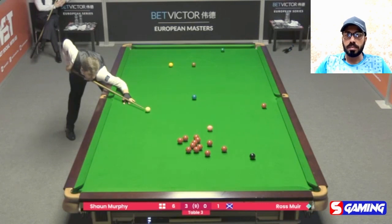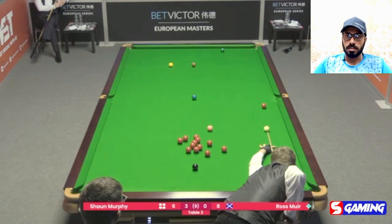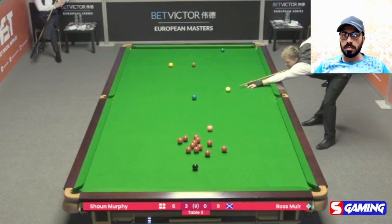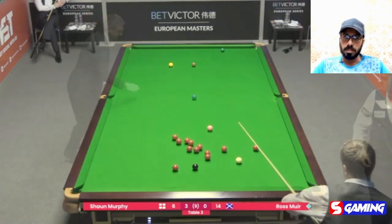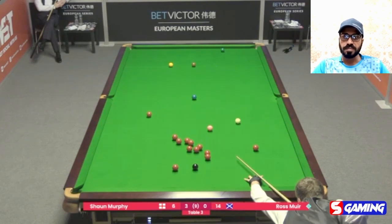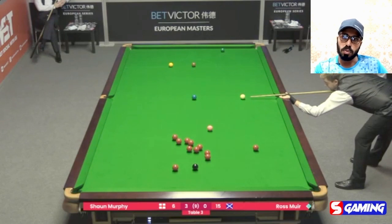And it will be a black ball pot from Mr. Ross. Good position on a blue ball. Cannon on the red balls. Excellent pot in the middle pocket. Another blue ball from Mr. Ross.